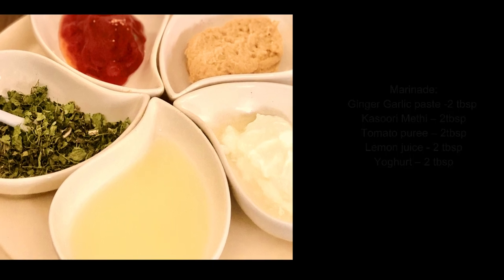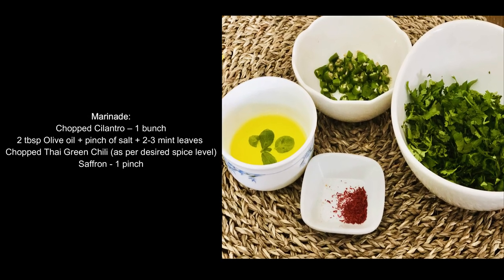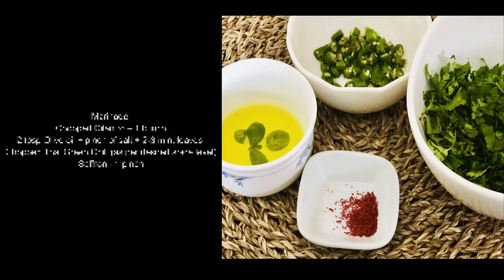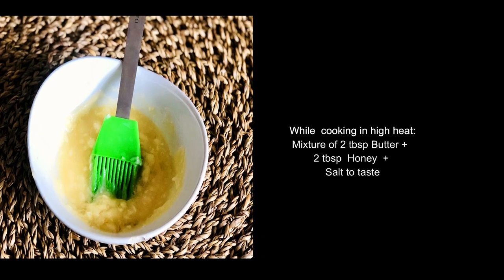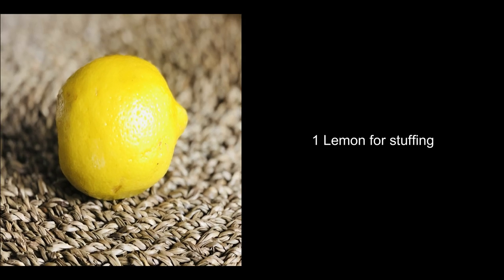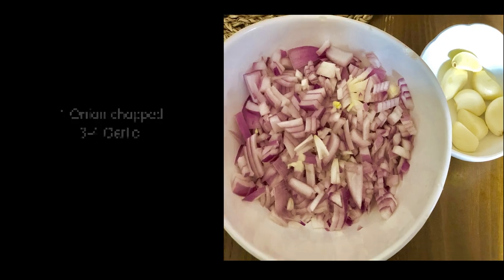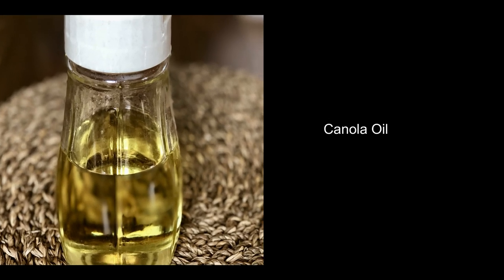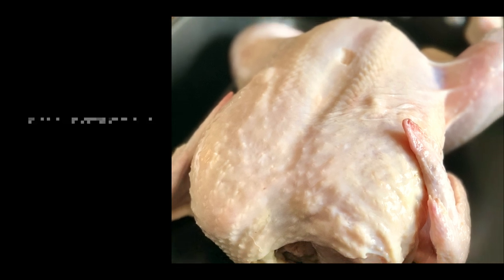Also needed: chopped cilantro, a mixture of olive oil, salt and mint leaves, some chopped Thai green chilies, and saffron. While cooking on high heat you need a mixture of butter, honey, and salt. You also need rosemary, lemon zest, a whole lemon for stuffing the chicken, one large onion chopped finely, three to four garlic cloves, canola oil, and a whole chicken with skin. Quantities of these ingredients are shown on screen and also in the text version of the recipe.